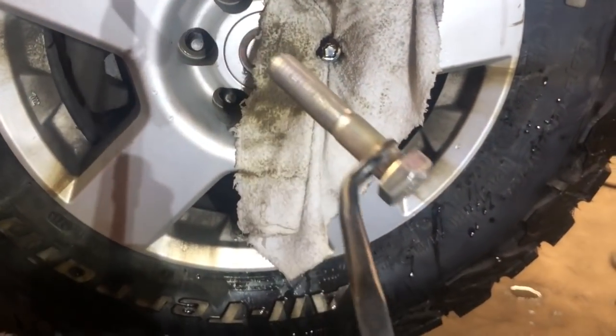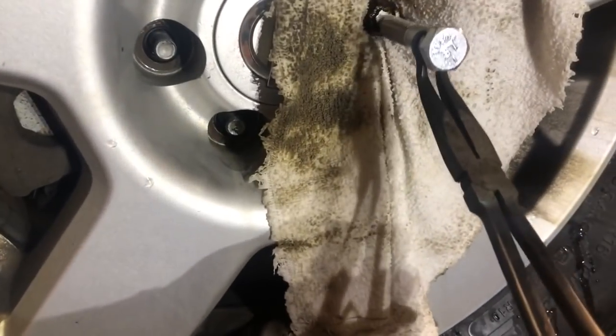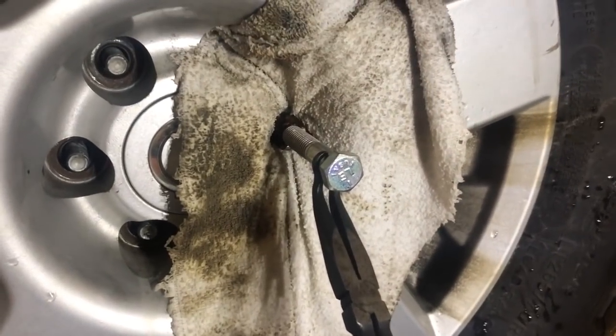The next step is to take a bolt — got it on some pincher pliers — and we're going to weld this bolt right onto the wheel lock.